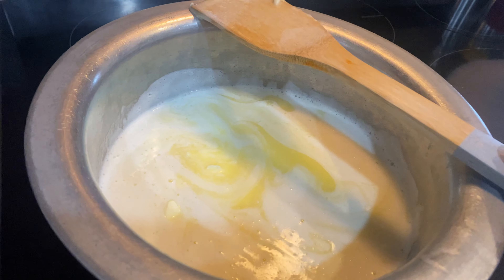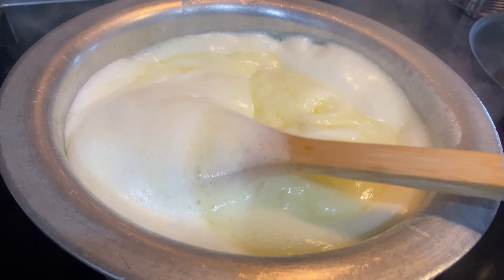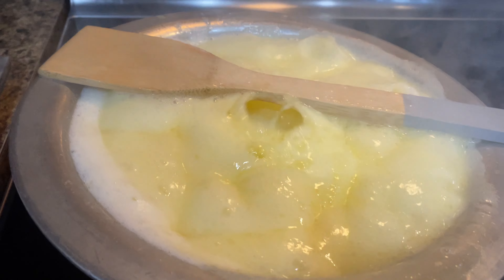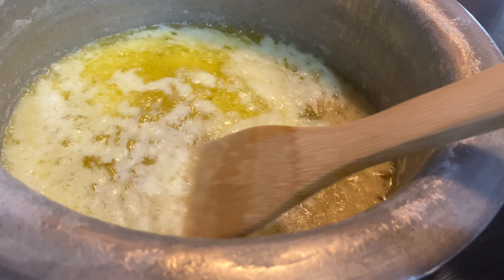Using a spoon, remove some foam from the surface of the melted butter. Put the heat low and wait a minute or two, and at this stage you've got yourself clarified butter. You'll notice some milk solids sinking at the bottom of the pot.